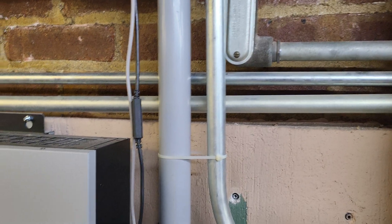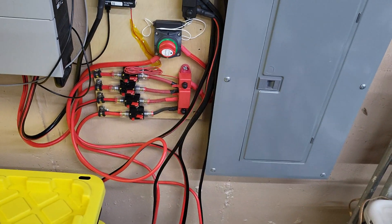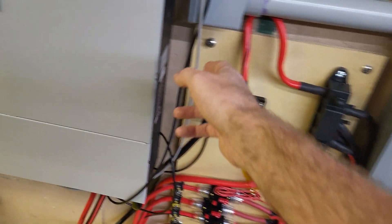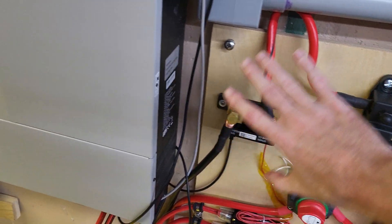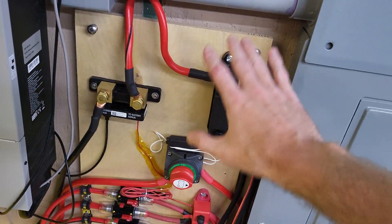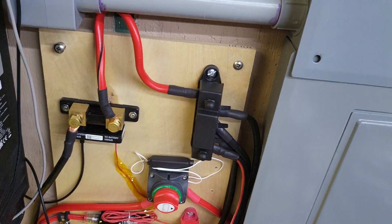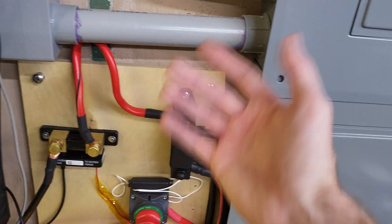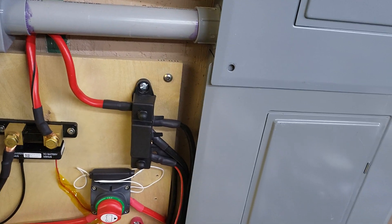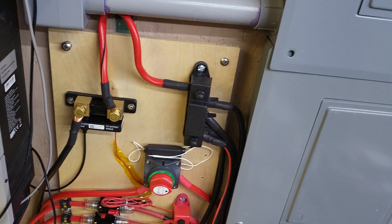The last couple of things I intend on doing at the moment are to tidy up the wires, get them up off the ground, and come up with some sort of riser or bracket. I'm going to cut a hole and cover all the stuff that's here with a sheet of plexiglass so no one just touches it — I don't really like it exposed. I do want to cover it all and just leave the switch exposed. Everything else is already insulated.